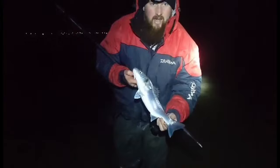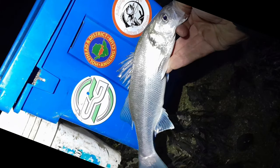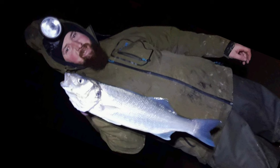There we are guys — a little silver, yet again only a small one, but a nice little silver bar in good condition, and one that will go back again. Hopefully on the flood now we may pick a couple more. Over the last couple of weeks without filming I've had some cracking bass to just under five pound.